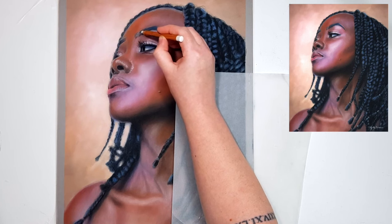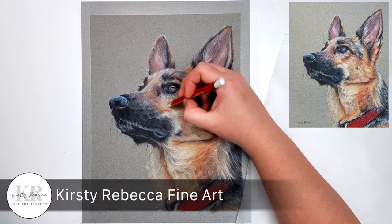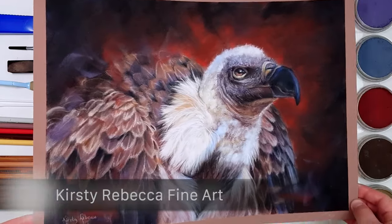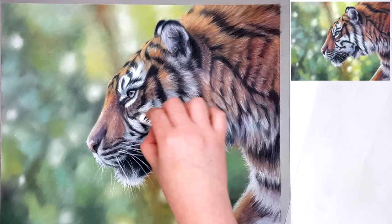Backgrounds can be hard and a lot of people choose to fill them in with one color or leave them as blank paper, but I'm going to show you how you can quickly and easily create an out-of-focus or bokeh background that will make your drawings look more interesting and stand out from the crowd.